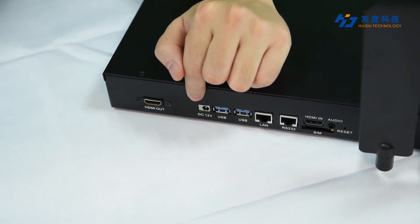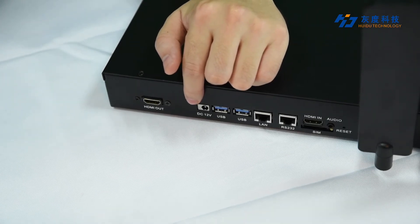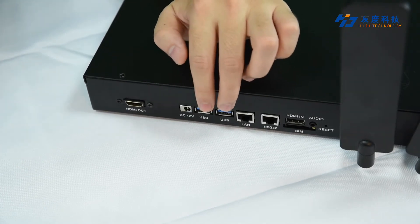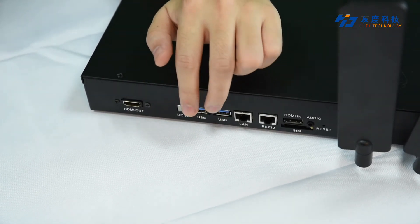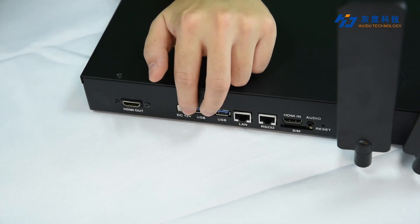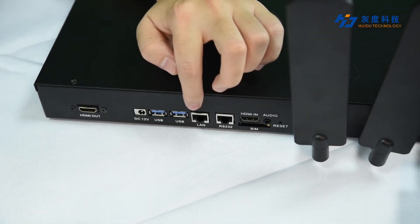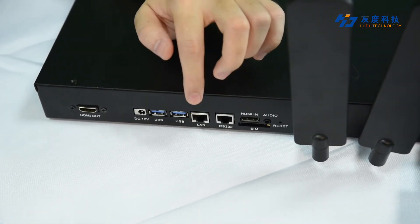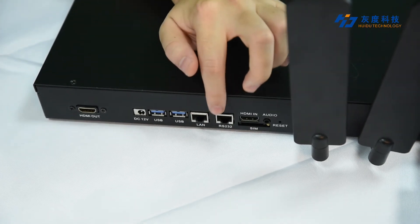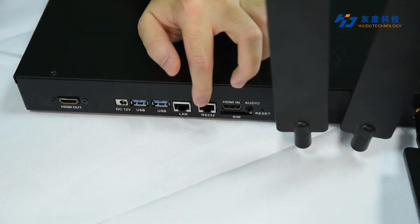This is another power interface, which can be connected to a 12V DC power supply. And there are 2 USB inputs — you can use them for U-Disk program update or memory expansion. And this is the LAN input for full-lane control or PC direct connection to send programs. And this is the RS-232 interface for serial communication and control.